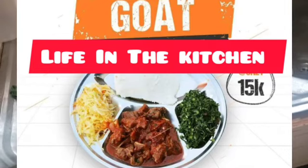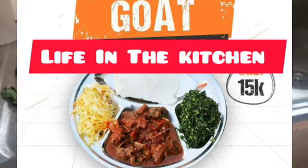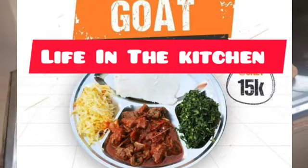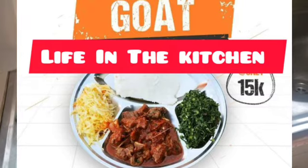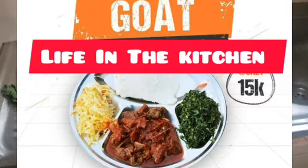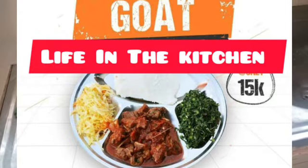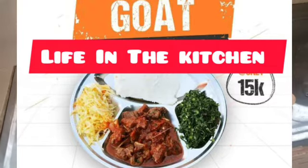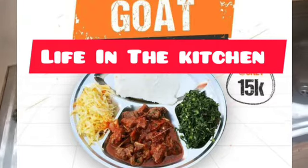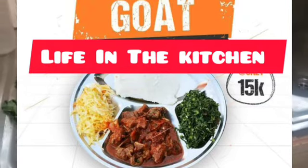Hello, welcome back to my YouTube channel, Life in the Kitchen. Once again, it's a beautiful day. Thank you to all my subscribers around Africa, Europe, and all parts of the world wherever you're watching us from. Thank you for the comments. Today I'm going to be taking you through a common meal that is commonly prepared in Kenya. My Kenyan people watching, today I'm going to take you through how you can prepare this beautiful meal.